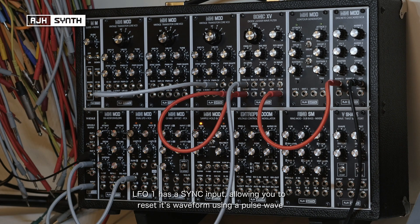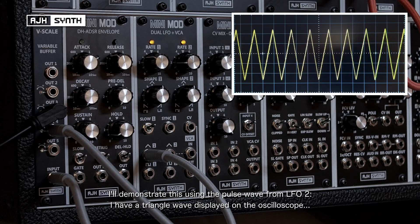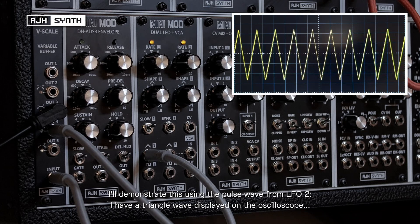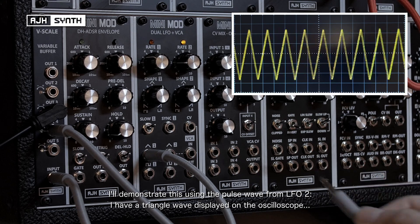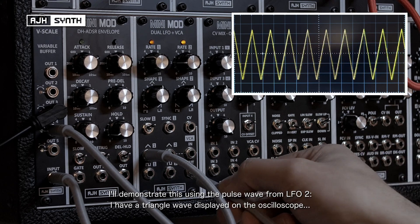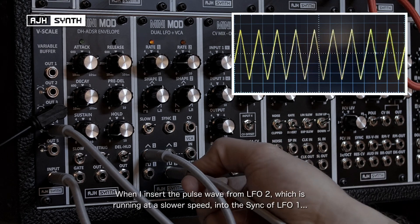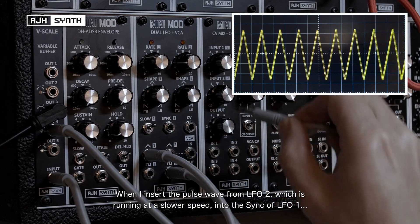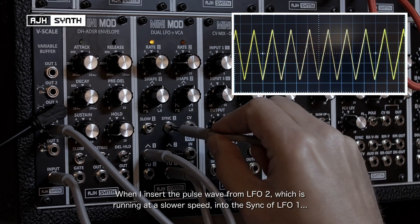LFO1 has a sync input which allows you to reset the waveform using a pulse wave from an external module or even just a pulse wave from LFO2. I'm going to demonstrate this using the pulse output of LFO2. If you look on the scope I've got a triangle wave going into it at the moment and you can see it looks just like you'd expect a triangle wave to look. Then when I insert the pulse wave from LFO2, which is running at a slower speed, into the sync input of LFO1...